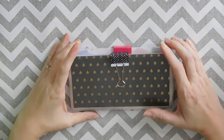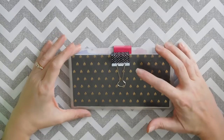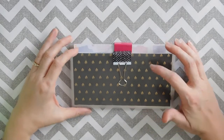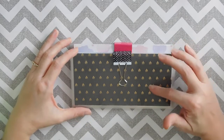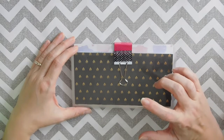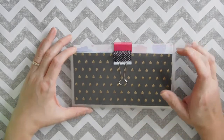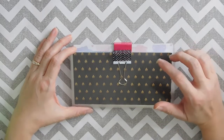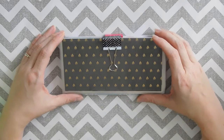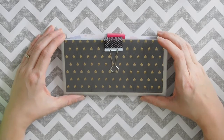Hey guys, welcome back to my channel. Today I am going to be going through my cash envelopes and I am going to be redoing the writing on them. I want to show you when you have cash envelopes that are laminated, how easy it is to change the titles, modify them, or whatever you need. So if you're interested in seeing how I modify my cash labels and break down my envelopes, then stay tuned to this video.